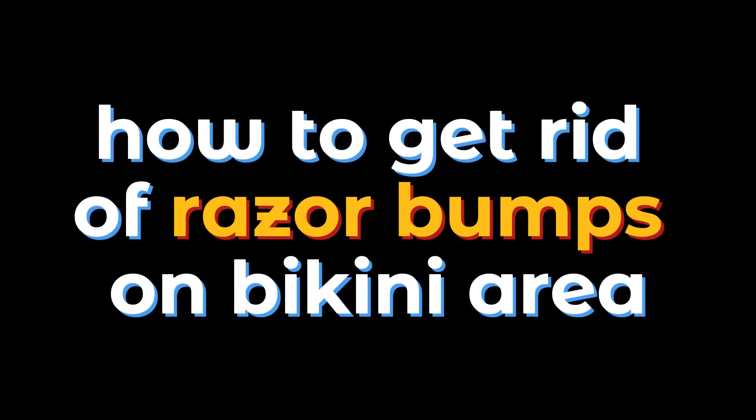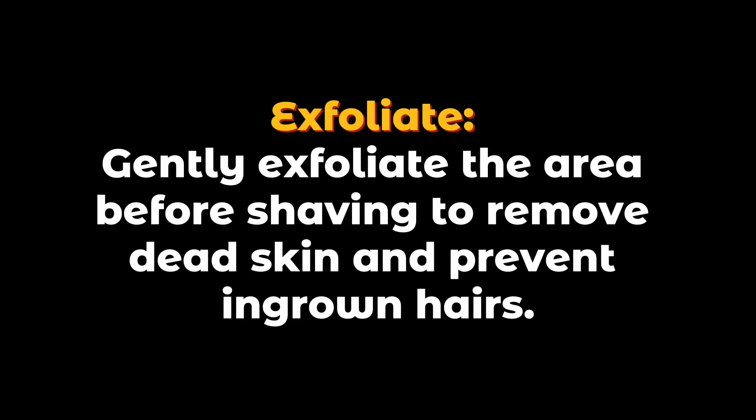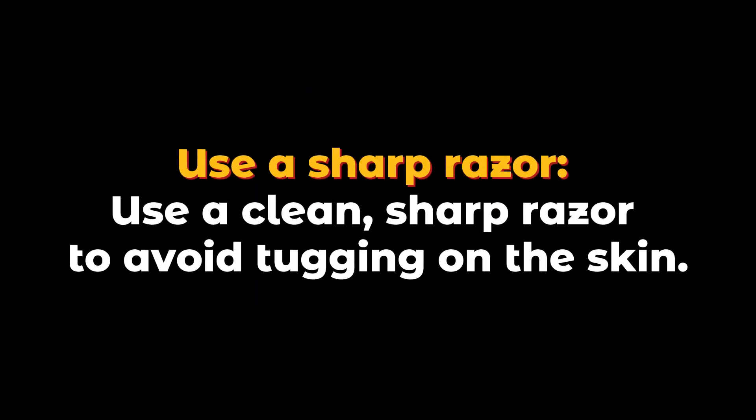How to get rid of razor bumps on the bikini area. To get rid of razor bumps on the bikini area, follow these tips. Exfoliate gently — exfoliate the area before shaving to remove dead skin and prevent ingrown hairs. Use a sharp, clean razor to avoid tugging on the skin.